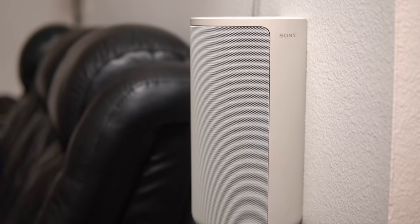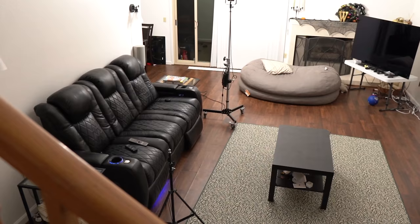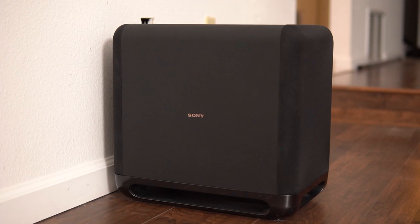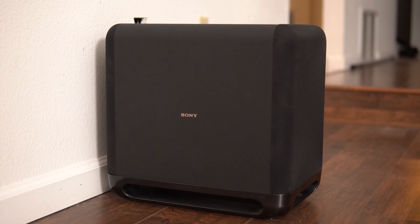Hearing a real distinct separation of background characters and explosions is something you don't really get with most soundbar systems in this price range. The real treat was when I added the SA-SW5 subwoofer — it really is a must-have with this system. The living room we have is absolutely massive, something like 15 feet to the TV by 40 feet wide by 25-foot vaulted ceilings, and the SA-SW5 handles it with ease. This is the first sub from a TV manufacturer that I actually love — a great combination of punch and depth.